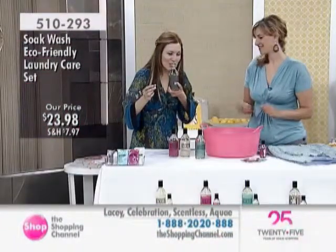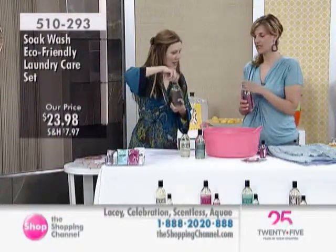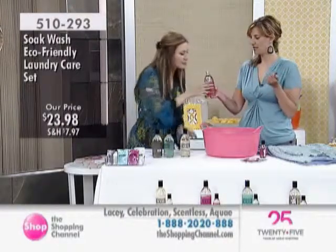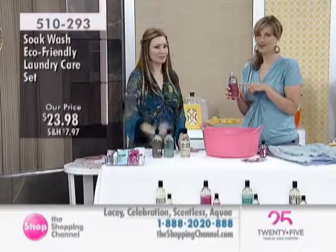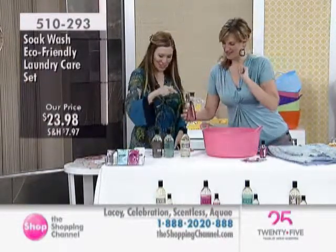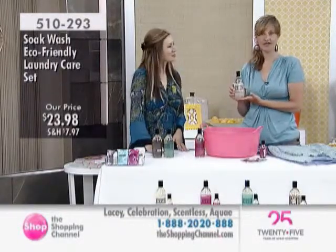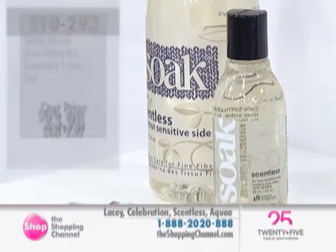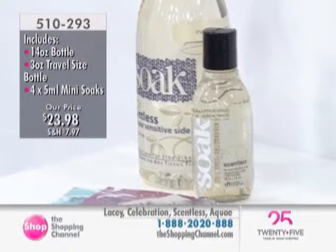So the fragrances - Lacey is a sweet bergamot, citrusy kind of fragrance. Celebration is a red tea fragrance, just really sweet and lush. Then there's Aqua, really light and fresh. And we also have the scentless option for your sensitive side - it works exactly the same way, same ingredients but with no scent at all. So if you're sensitive to fragrances, the scentless option is always available.